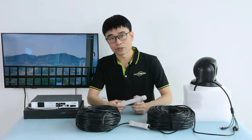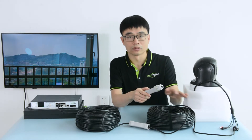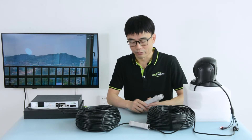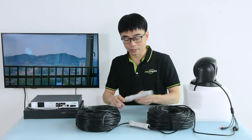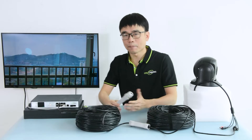The straightforward solution is we can add a second PoE extender to the end of the cable, so we get another 100 meters — about 1000 feet. But there's one problem with this kind of setup: if we want to bury the cable, we also need to bury two PoE extenders under the ground.